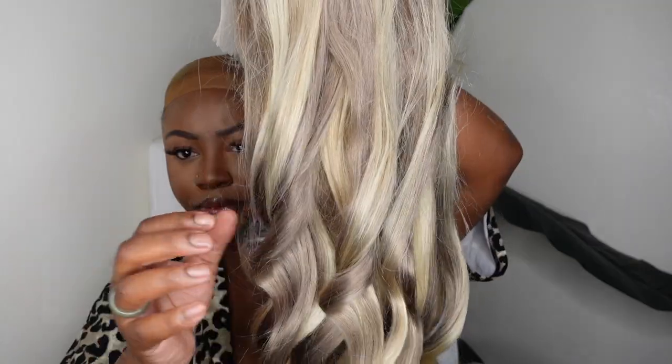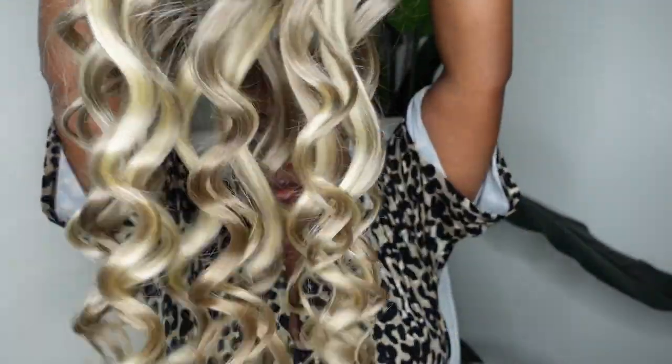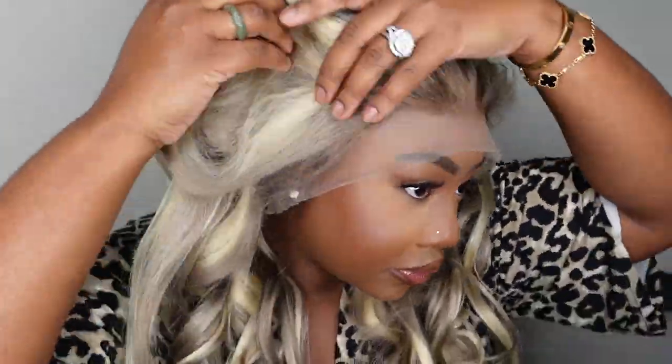This one is from Asher Mary and it is a Blonde by Elijah 13x4 lace front wig. The texture is body wave and it's 26 inches in length. It's also 250% density. I love how well the blonde highlight goes — it's kind of like a little bit of 613 in there, a little bit of ash in there. It's all the shades of blonde, but perfectly done so that the root is a darker ash root, which is going to help it blend with my cocoa complexion.